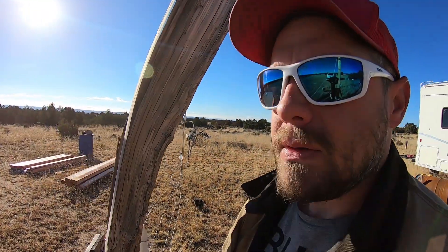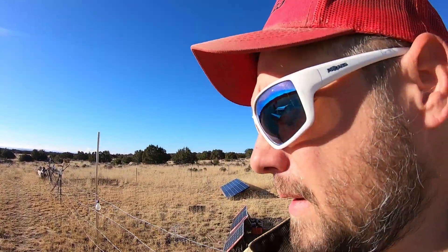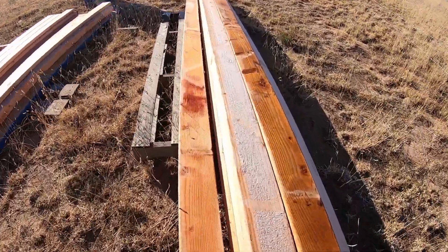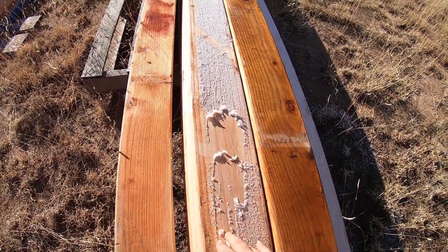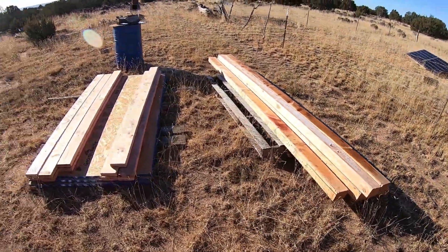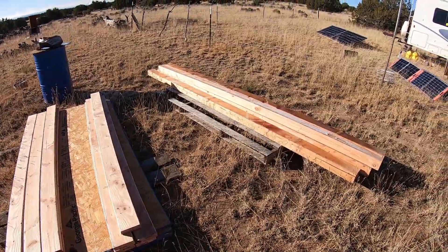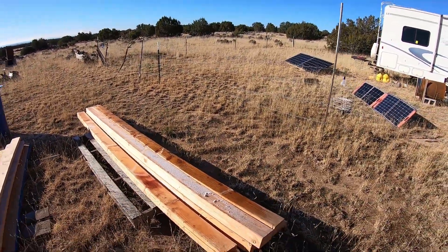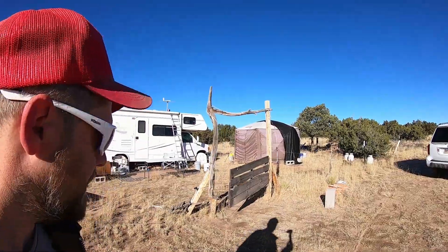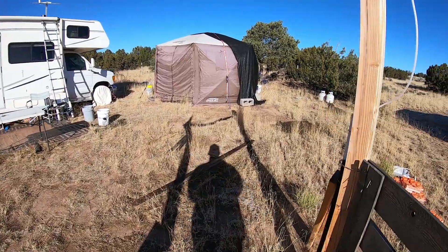Alright, what did I get here? As you guys saw in my previous video, I got the tools now. Got frost on there. I got four 4x6s, eleven 2x6s, some OSB here, and some 12-foot 2x4s over there as well. It's project time! You guys are really gonna dig what I'm gonna make.